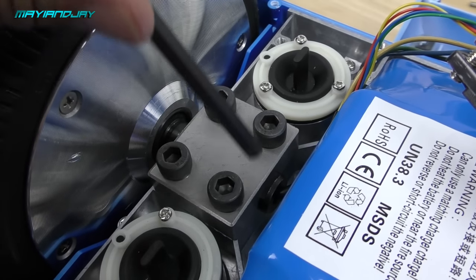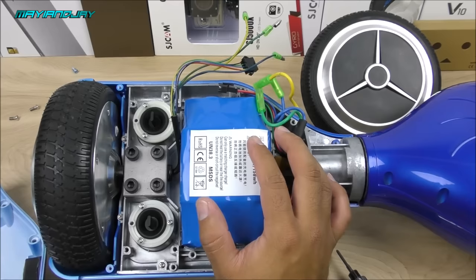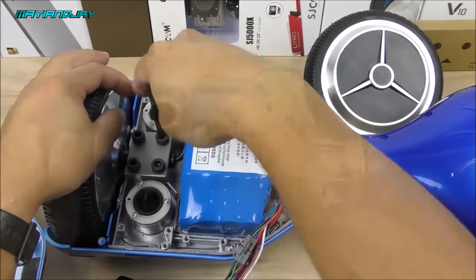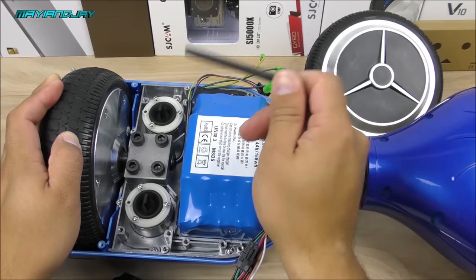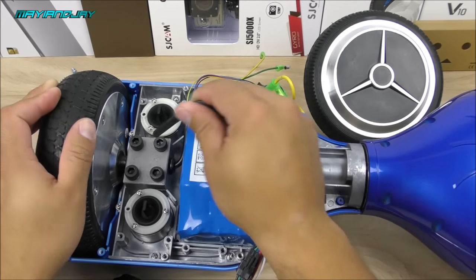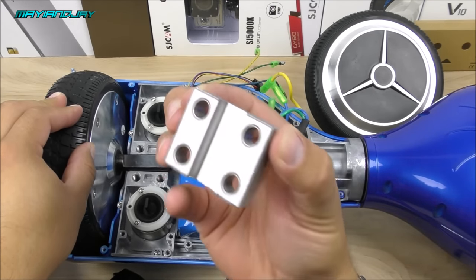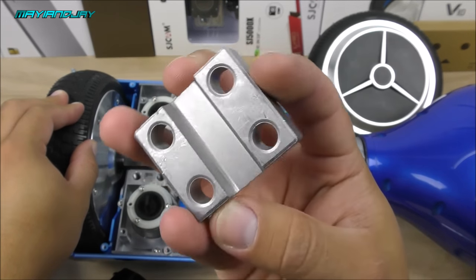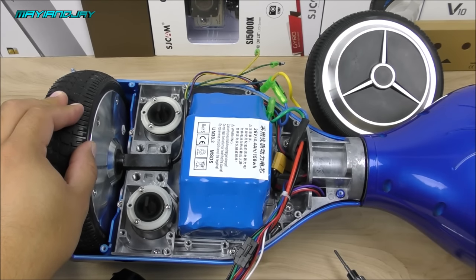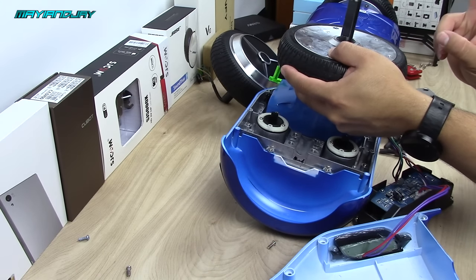Now remove the four Allen screws holding the motor in place — it also has a bracket which I'll show you in a moment. You'll need to provide a lot of force at the beginning to get them loose. After removing those four screws, remove the metal piece holding the motor in place. It can go either way, so you don't need to put it in a certain position, which is a plus. Now the motor is ready to come off — here it is.